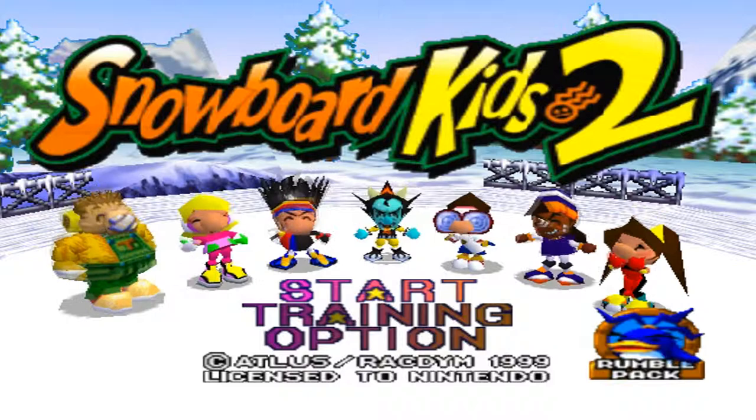The characters are very vibrant and colorful. They give us, to start off with, 3 options: Start, Training, and Options. Let's go ahead and start the training.